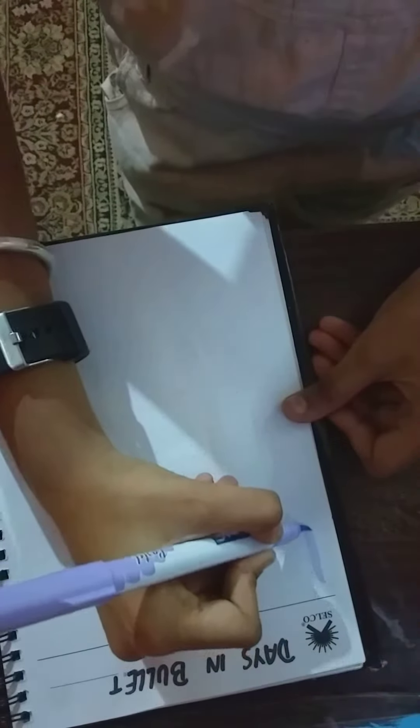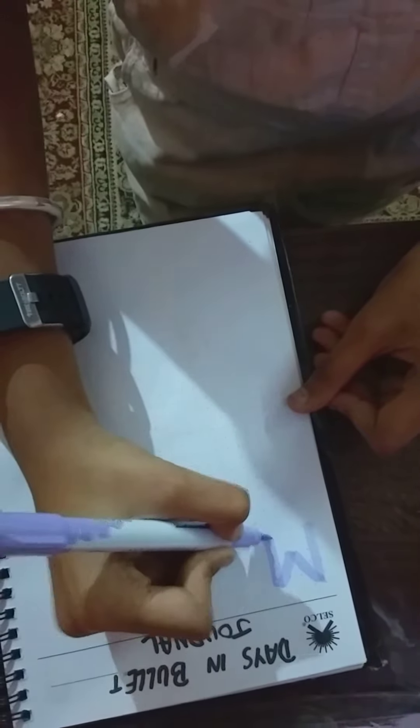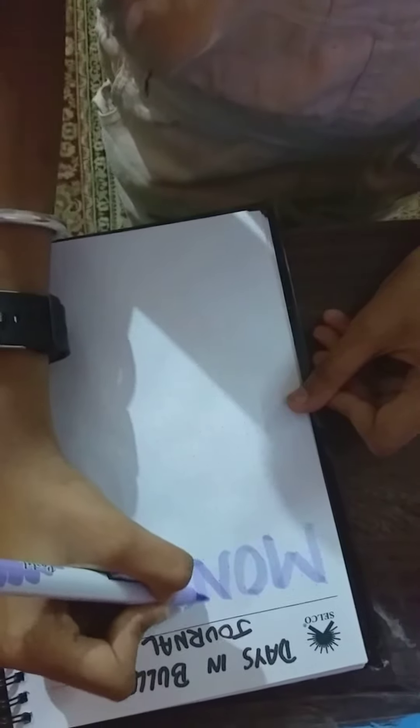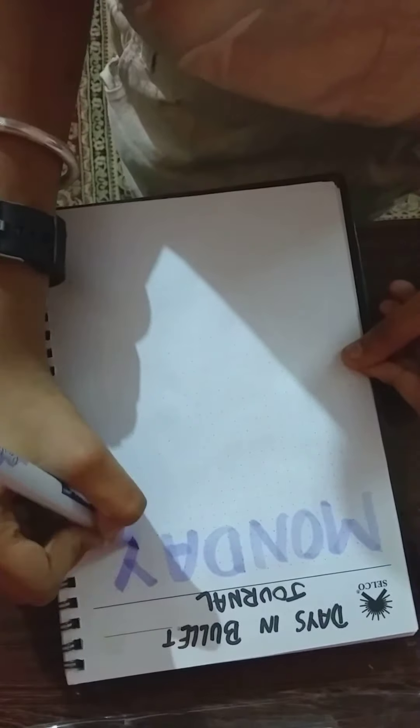I am going to take this purple brush pen and just write simple Monday. Do you like Calligraphy, Capital, or Cursive? Today was a creative Monday.